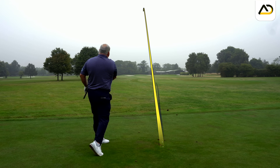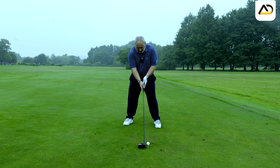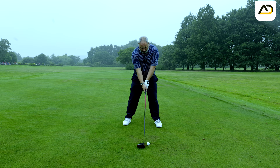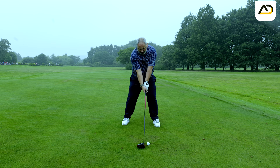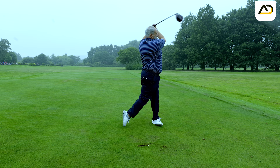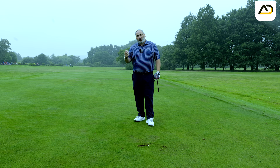If I walk down the driving range, I would see every golfer setting up to the golf ball pretty much like this: ball position at the left heel, club behind the ball, pretty neutral body. And you'll say, well that actually looks okay, I'm doing things that I should be doing. And then they'll swing and hit tops and slices and all sorts of things.